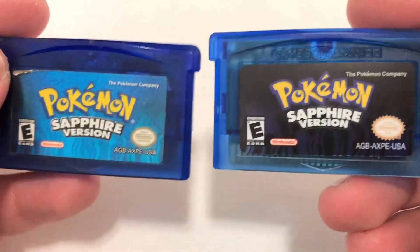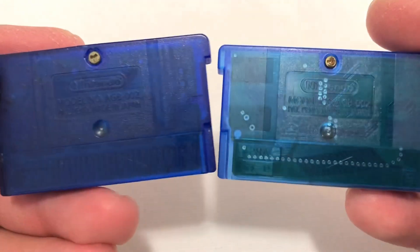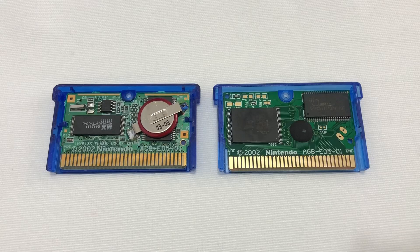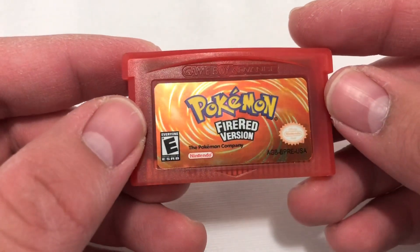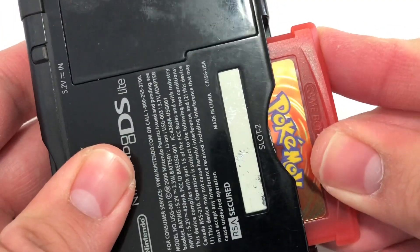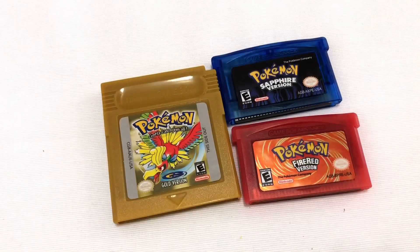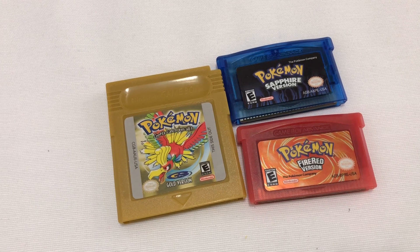This fake at least gets the label right, but the colors are a bit too dark and overall not as shiny. Also, the shell is too transparent. As you would expect, the real game weighs more, and there's still no battery, so no clock. I also picked up this FireRed because I don't have my own legitimate copy and I wanted to play through it for fun, but the plastic is so cheap and misshapen that it won't even fit into the cartridge slot — it's literally unplayable. So in the end, I cannot recommend any of the Game Boy games.